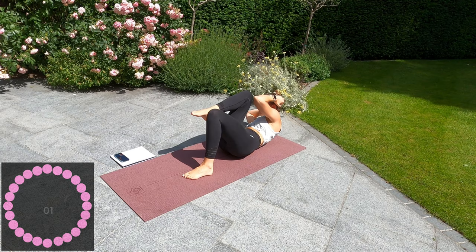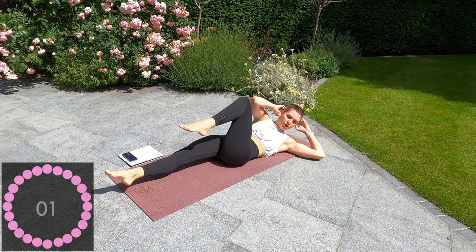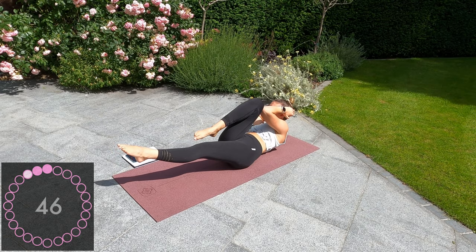Well done guys. 10 seconds rest and the last exercise is a bicycle crunch — three reps and then hold on the third one. Ready, let's go. One, two, three, hold. One, two, three, and hold.